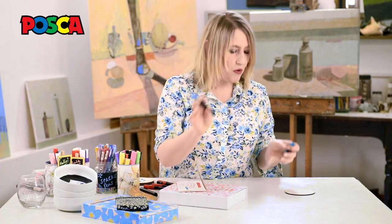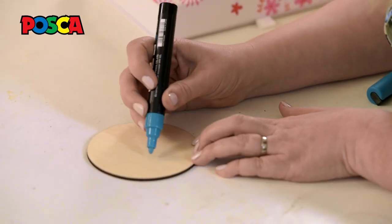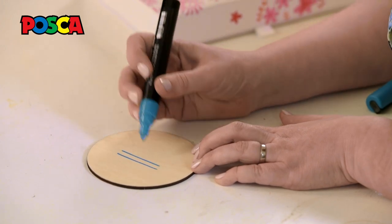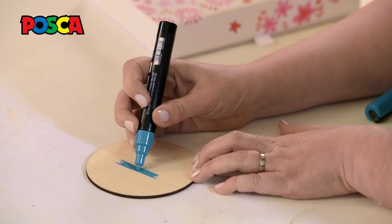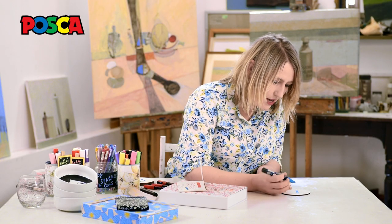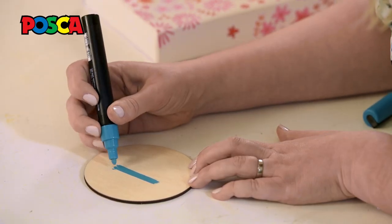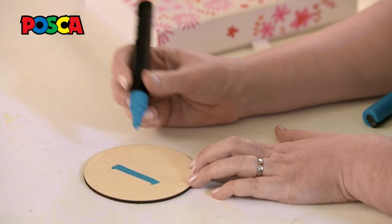I shall just talk you through how to create some simple typography. You do not have to be a graphic design student to do this. It's just very, very simple. I'm going to do a B. Just do a very thick line and go with the grain of the wood — you'll see it absorbs the paint in the pen an awful lot better. I'm going for a little bit of a flourish here at the side, giving it a serif.